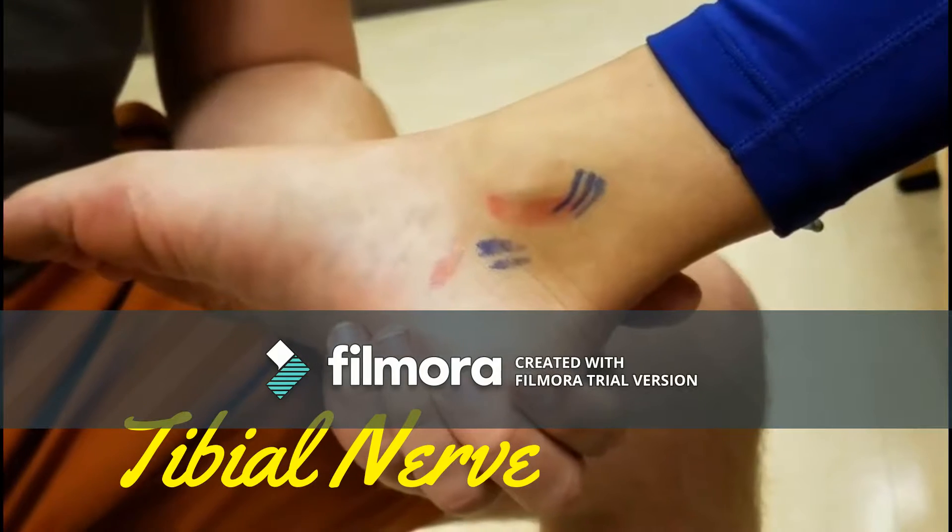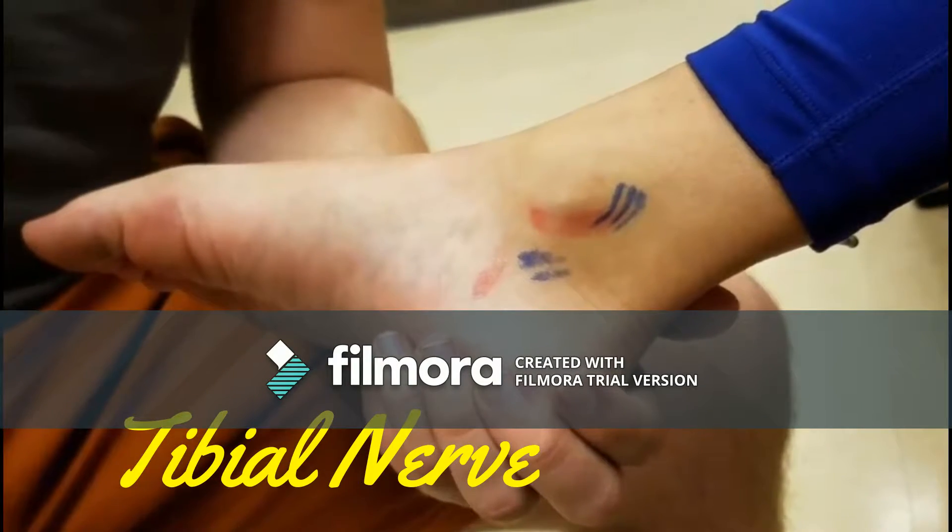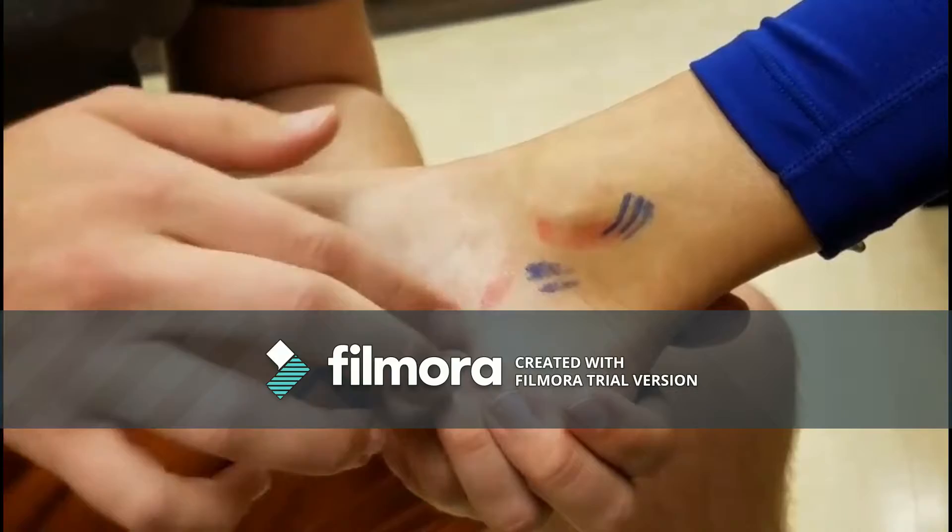Tibial nerve. It is posterior and lateral to the posterior tibial artery and is difficult to palpate unless symptomatic.